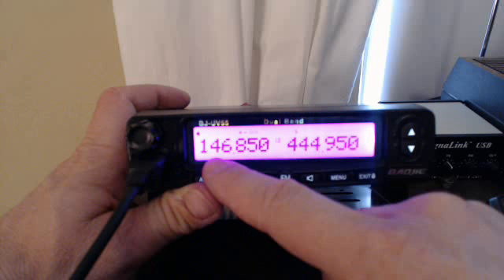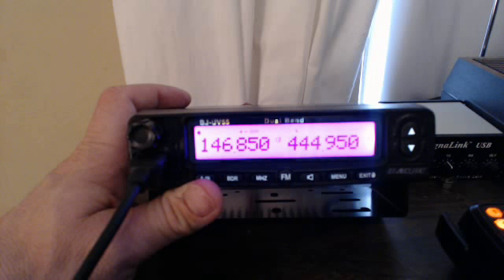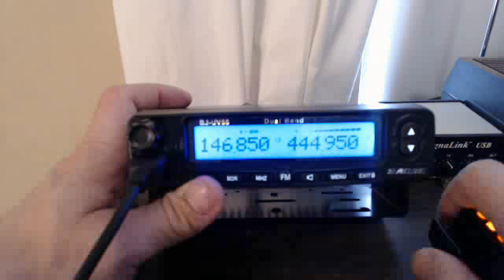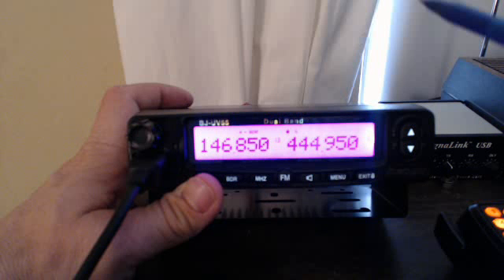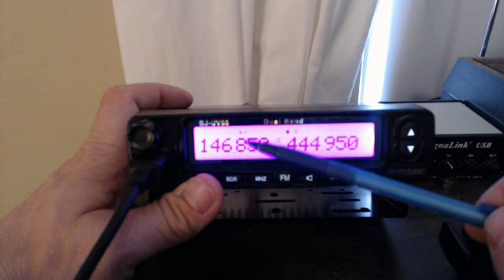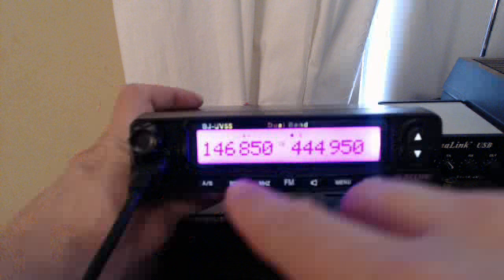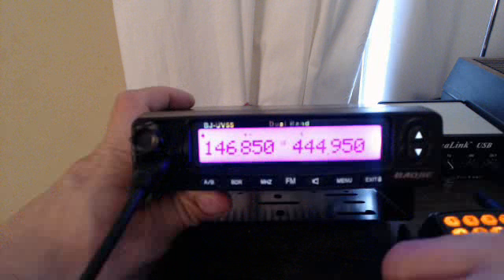Another interesting thing to note: even though you're operating on this side, this is the side that has the meter for signal strength — see that. And if you flip to this side, the plus/minus for this side is still indicated over here. So those are a few of the quirks on the OG UV-5R.